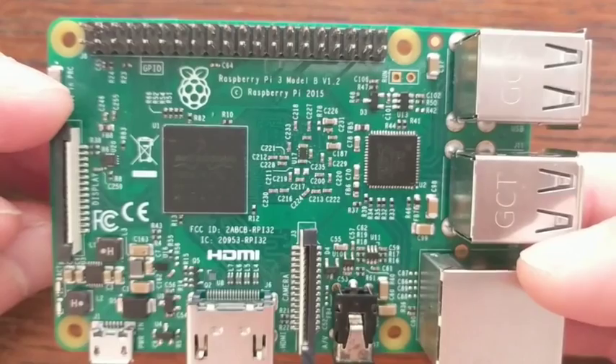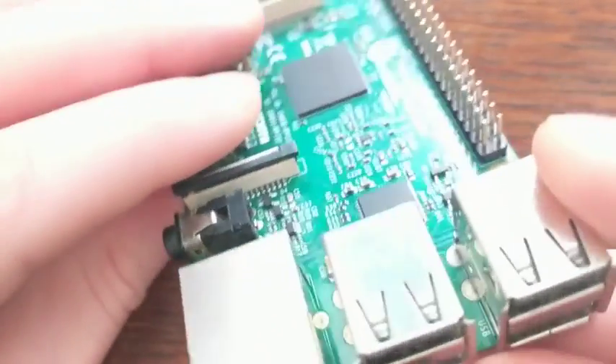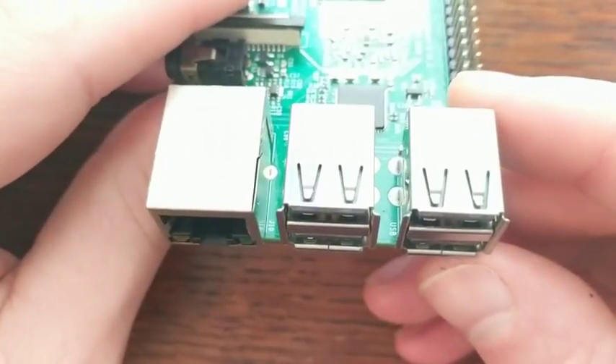Well, that's it for the Raspberry Pi 3. Go to the comments below and let me know what board you'd like to see covered next. And now, a work of art I call Just Press Play.